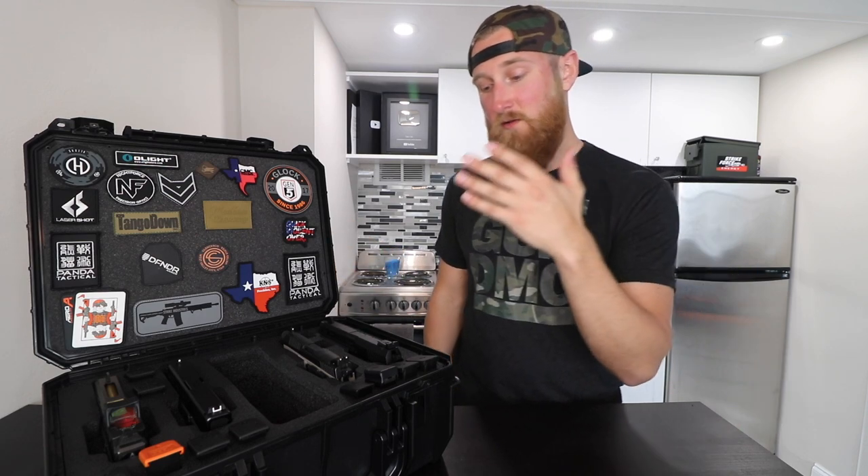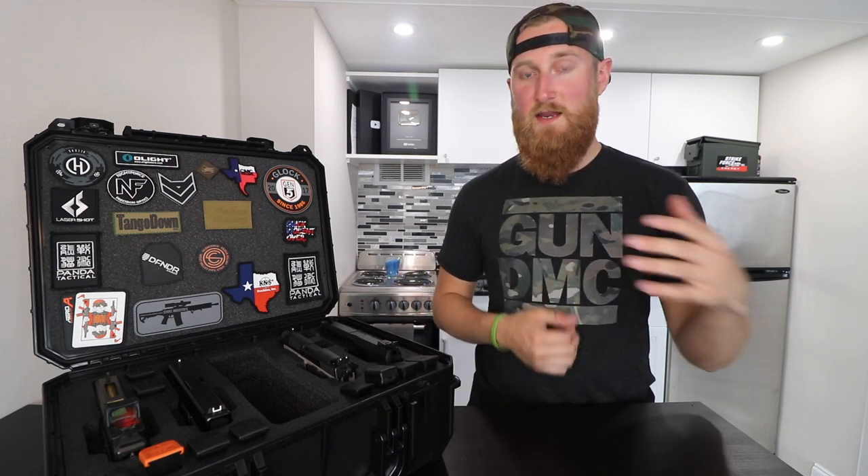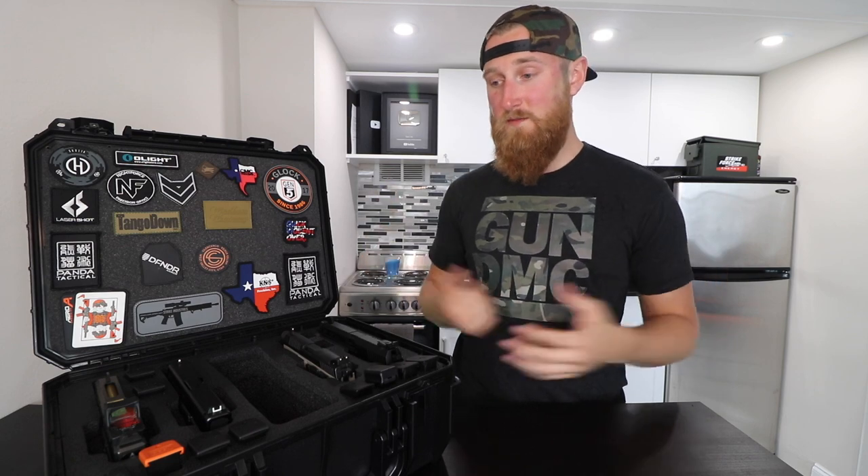This is a really dope case, especially in my situation — not only is it good for traveling, but it's great for just taking to the range. As you guys probably know from my behind-the-scenes Sunday Gunday videos, I'm constantly taking different firearms with me to the range. This makes my life a lot easier — I basically just open up my safe and pick out what I want.